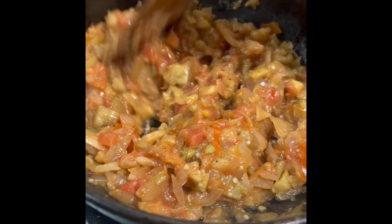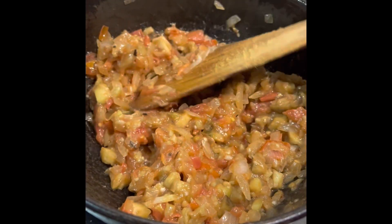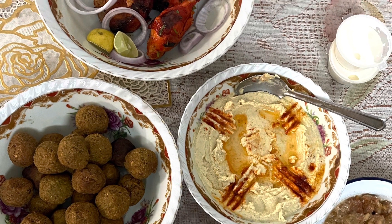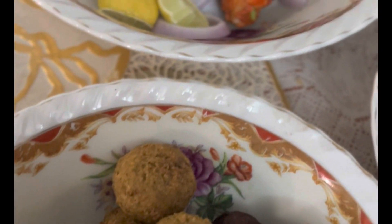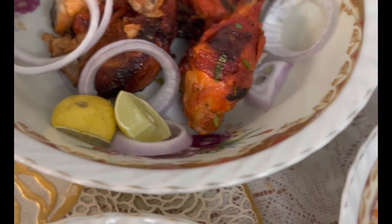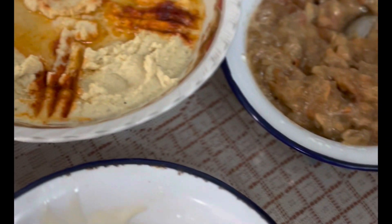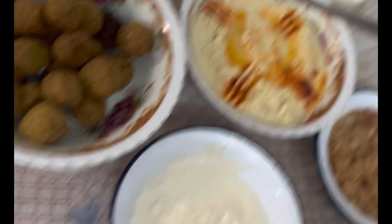We will add two tablespoons of tahini and mix it in. That is why we are ready for this Arabic combo food and dinner. If you want to try it, please share this with your family. If you want to subscribe to my channel, please subscribe and like. Take care and bye.